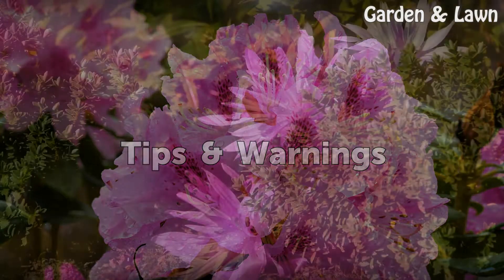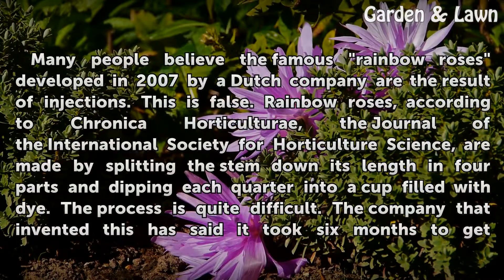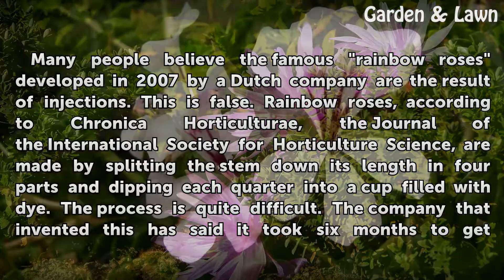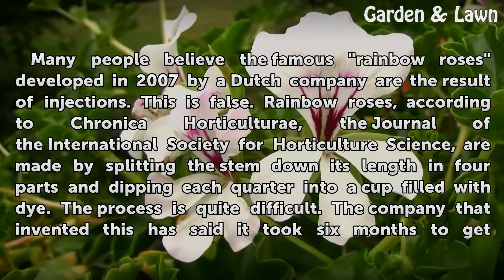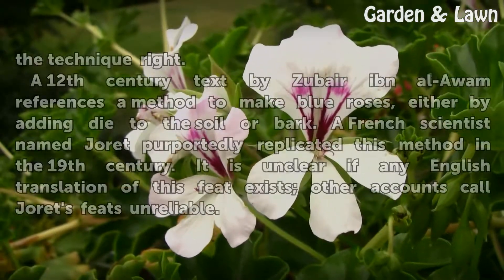Tips and warnings. Many people believe the famous rainbow roses developed in 2007 by a Dutch company are the result of injections. This is false. According to Kronika Horticulturae, the journal of the International Society for Horticultural Science, rainbow roses are made by splitting the stem down its length in four parts and dipping each quarter into a cup filled with dye. The process is quite difficult — the company that invented this has said it took six months to get the technique right.